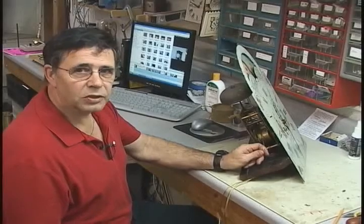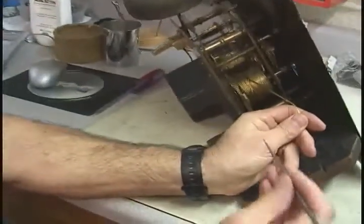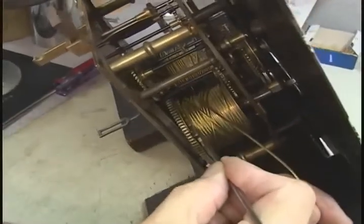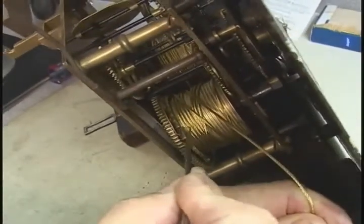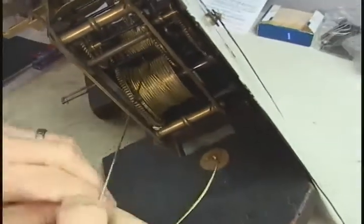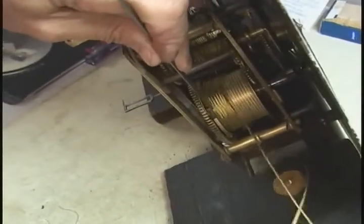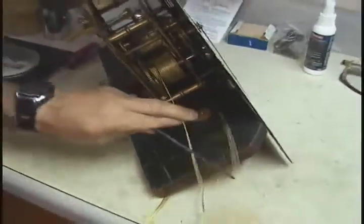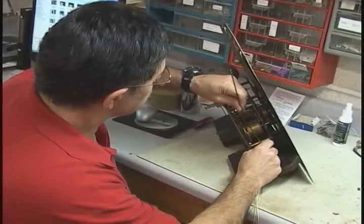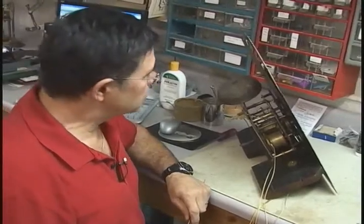I'm just going to release the cables now from the drum. You do that by pulling on the cable whilst you release the click spring. I'm going to release the click spring here with this tool on the drum, and there it is released.